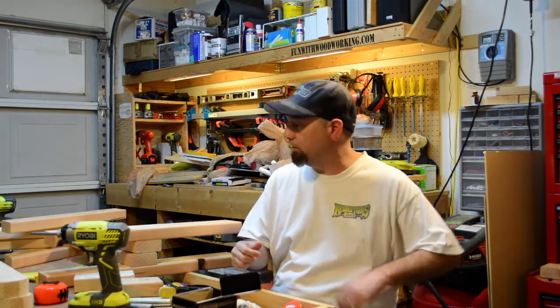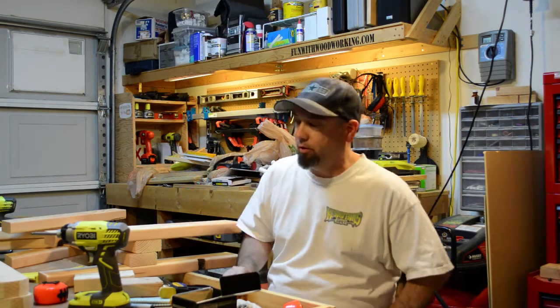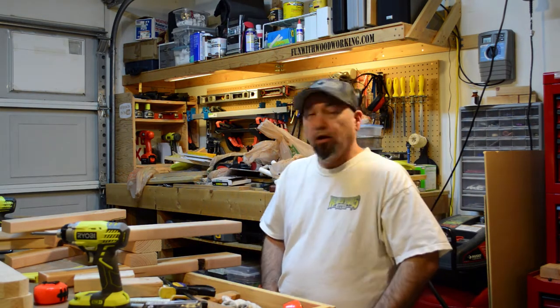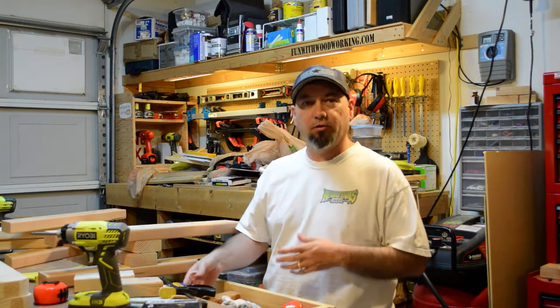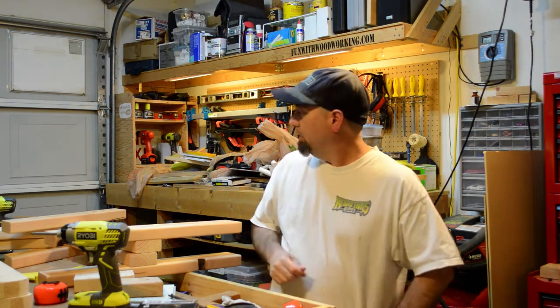I did not get a whole lot done this week. Did you guys see the teaser trailer for Workbench version 2.0? I mainly put that up because I had nothing else to put up. It's just been crazy family work, regular work stuff going on. I just have not got as much stuff done as I need to get done, and I know my viewership numbers are off because of it.